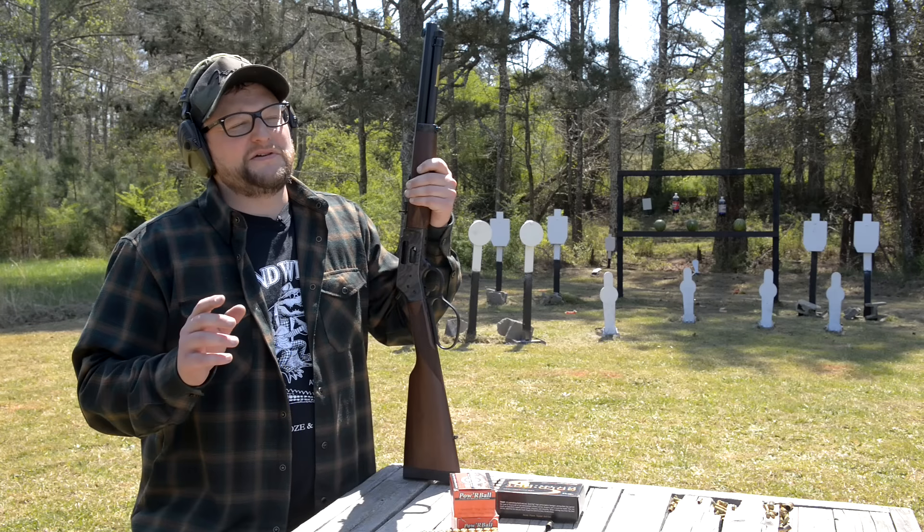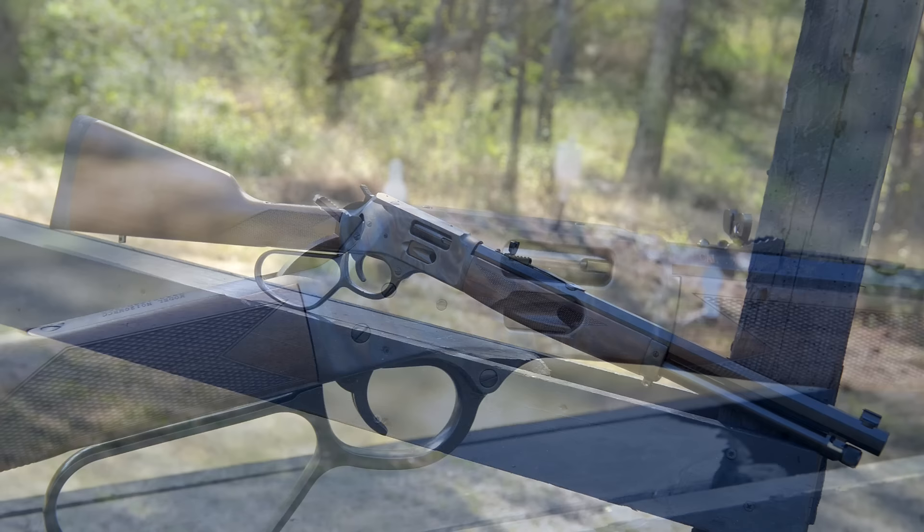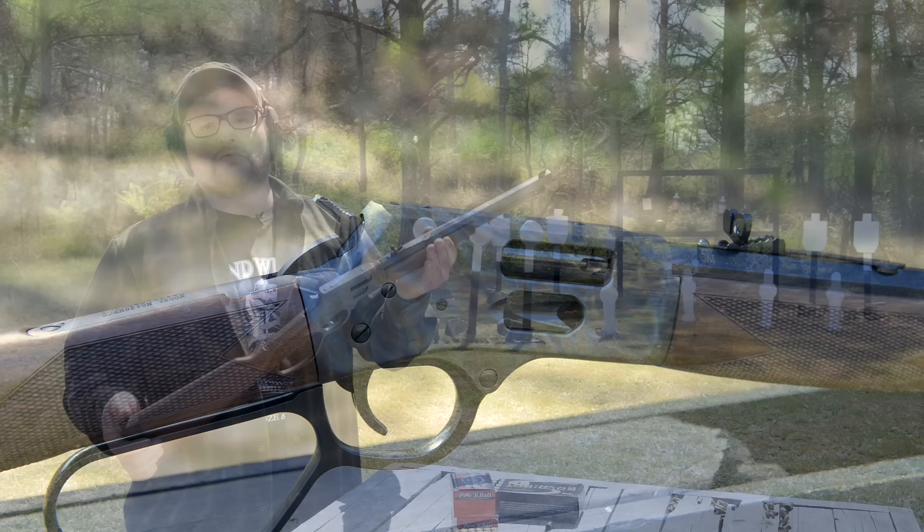If a gun was a tuxedo, it might have to be this color case hardened Henry. Look how pretty that thing is — big loop on it, 357 Magnum, this is a side loading gate model, and probably one of the slickest Henrys I've ever got my hands on. So let's have some fun.